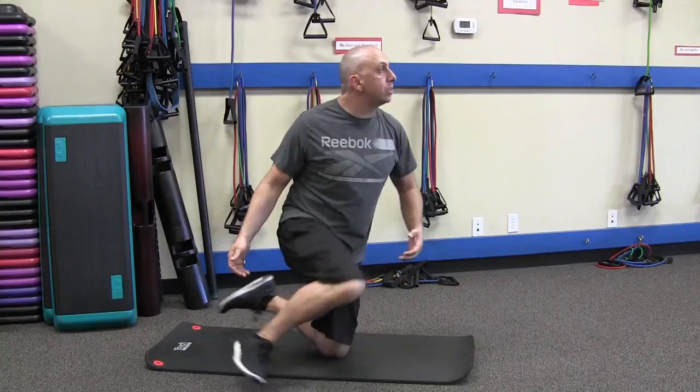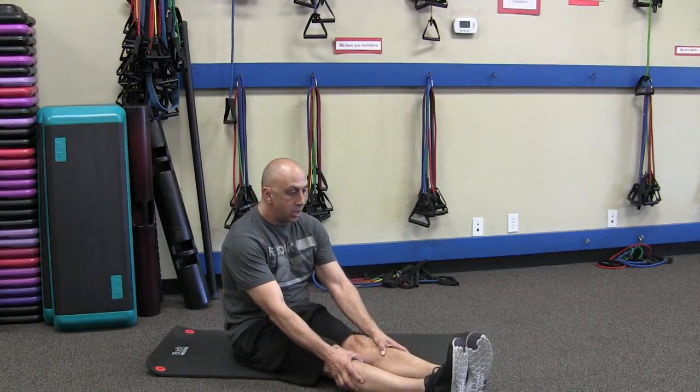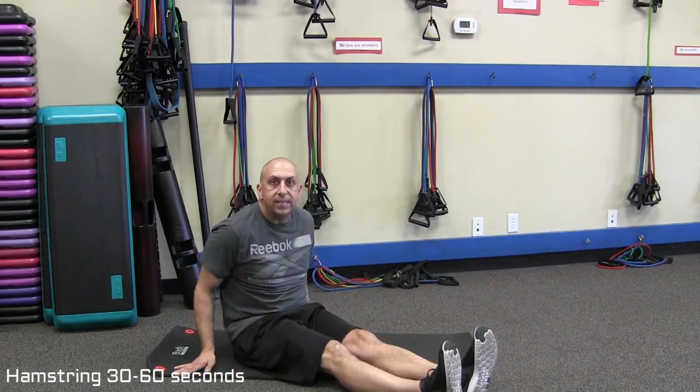Some other stretches we want to do are hamstrings. I'm going to show you a seated hamstring stretch. You're going to sit right here, point your toes to your head, and reach forward. You're going to want to hold that stretch for at least 30 seconds.